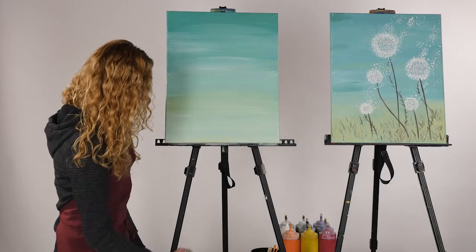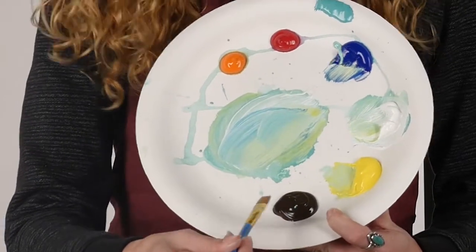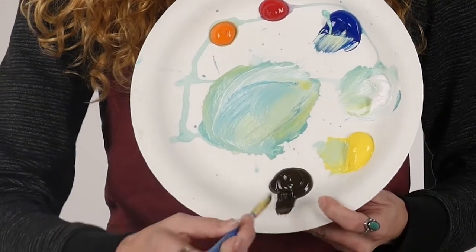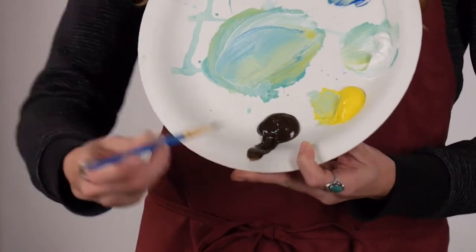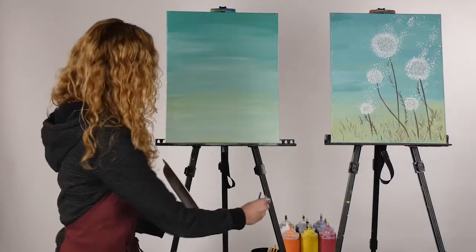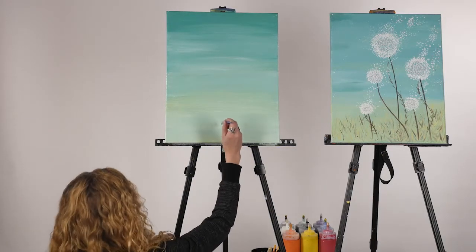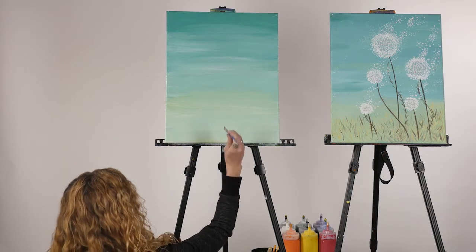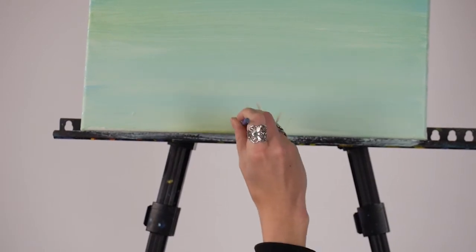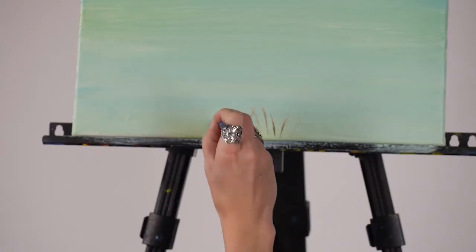After the background, we're going to be using our number three brush — it's a flat brush. To load it, pull the paint out to the side rather than jamming the brush straight down. We're starting off with brown: pull the brush out to the side of the palette and flip it back and forth on the edges — like sharpening a knife. That's how you load the brush for this step, and always make sure to add water to it. Starting at the bottom, keep the brush perpendicular to your painting — not at an angle. Very lightly flick upward for the grass pieces, and as soon as you run out of paint, go back into the water and reload on the side of the palette.